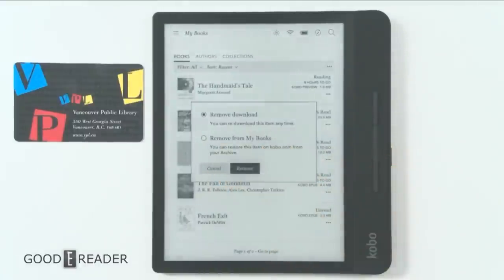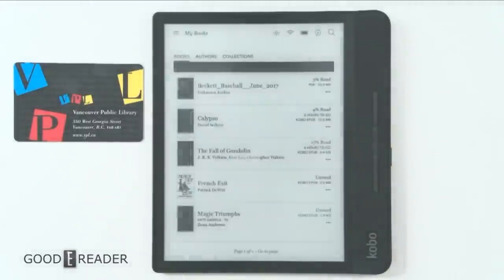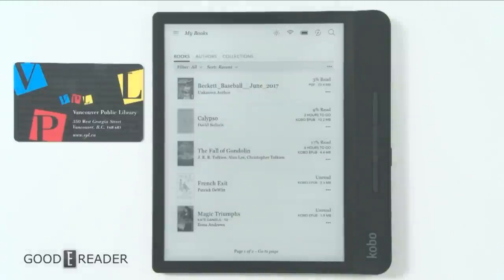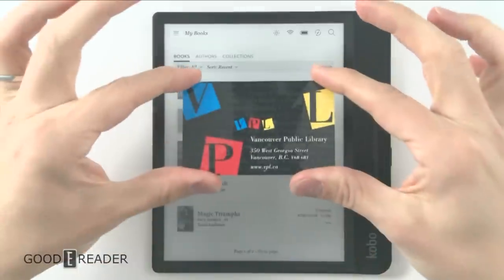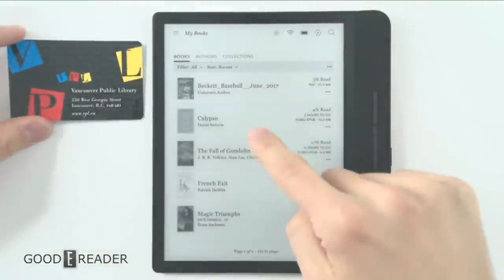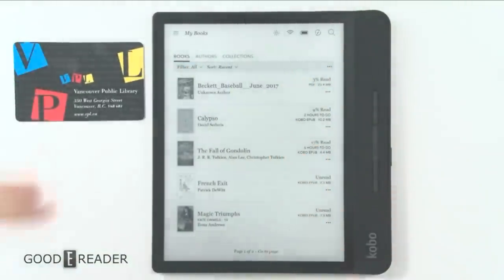So that is all the information you need to know on how to use Overdrive. Basically, get your library card, input the number into the device itself, and start borrowing books from your local library.